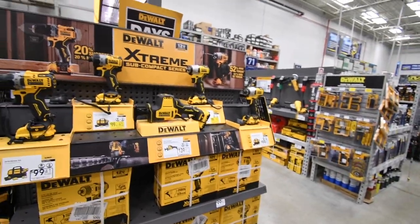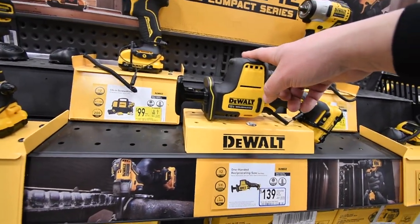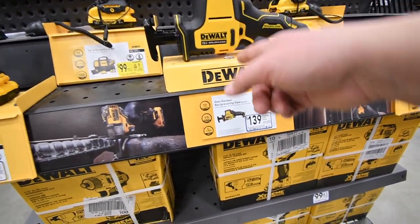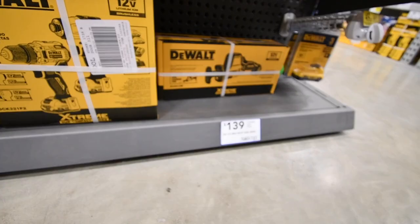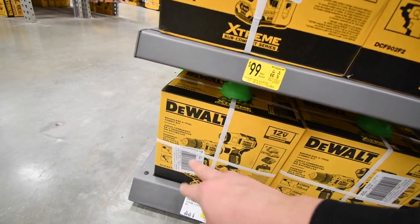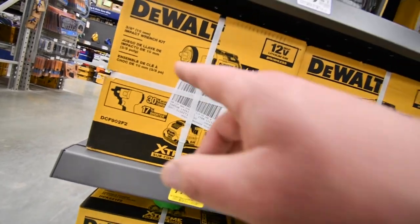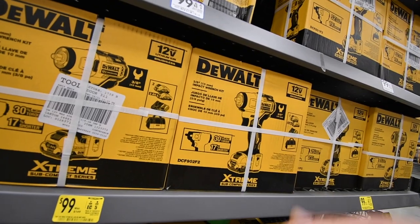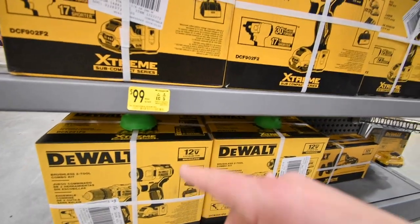So the DeWalt Xtreme line — I recently just got this. My brother-in-law got this for me. I also got a 3 amp hour battery, tool only at $139. For the Xtreme drill and impact kit it's $150 — which is crazy because if you buy them individually it's $100 each, so you actually save $50 by getting the kit.